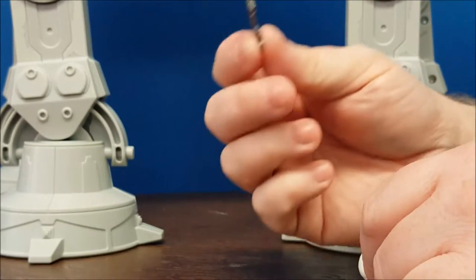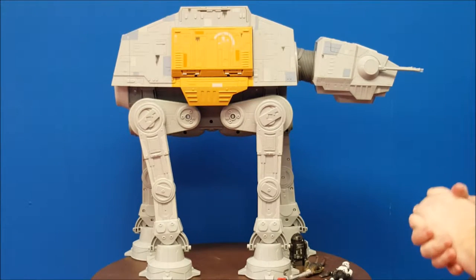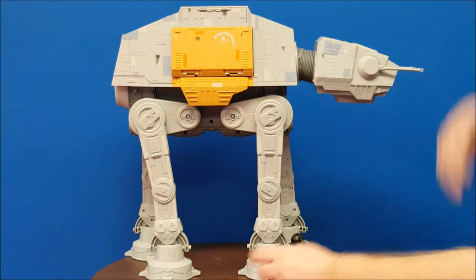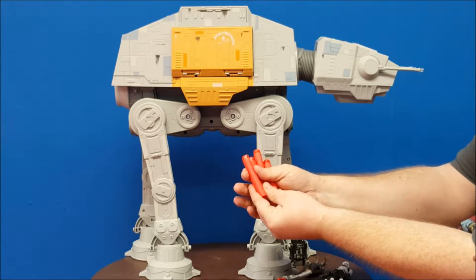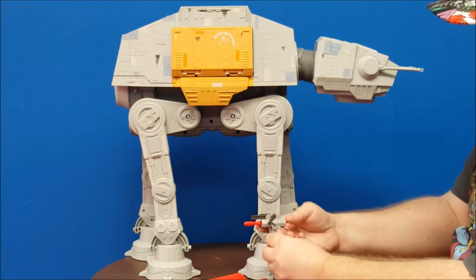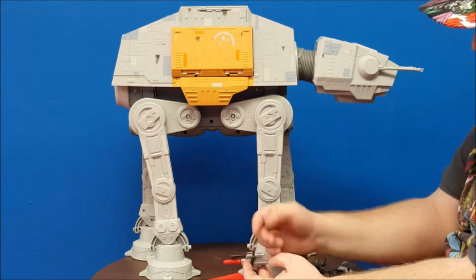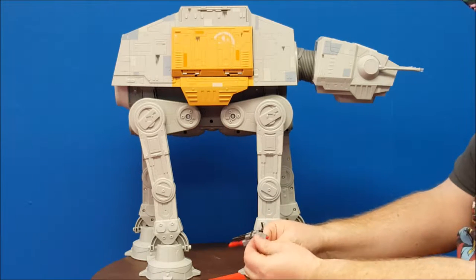Now we're going to get into the awesome features this thing has. Like all the newer Star Wars vehicles, this one takes advantage of the Nerf gun features — this comes with four soft-tipped Nerf darts that shoot out of the front. It also comes with a cannon that actually fires a dart, and the button for the dart is up here. It does have movable handles so whoever is short or tall can actually grip onto it, and it works really well. You push the button on top and it fires the dart — click and you're good to go again.